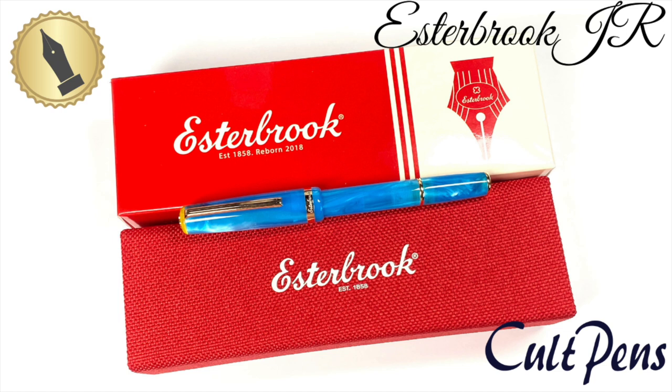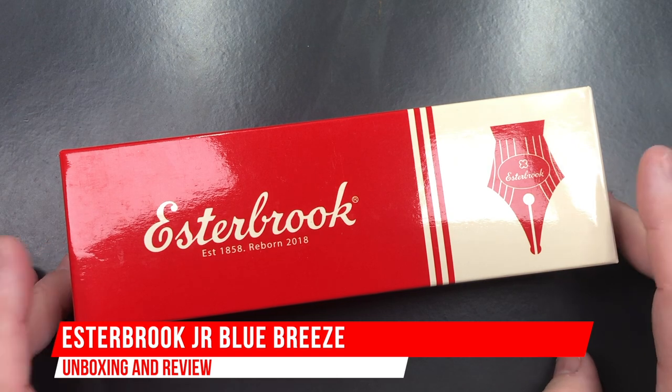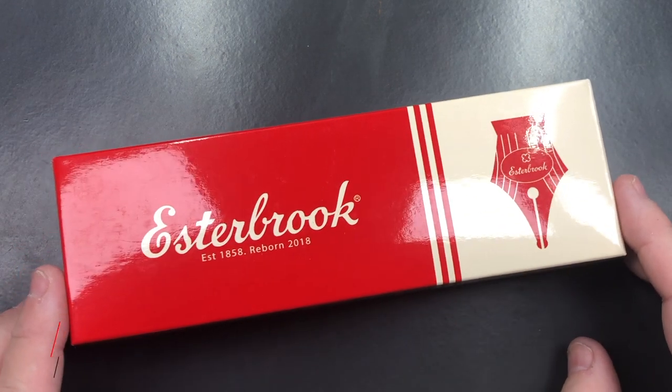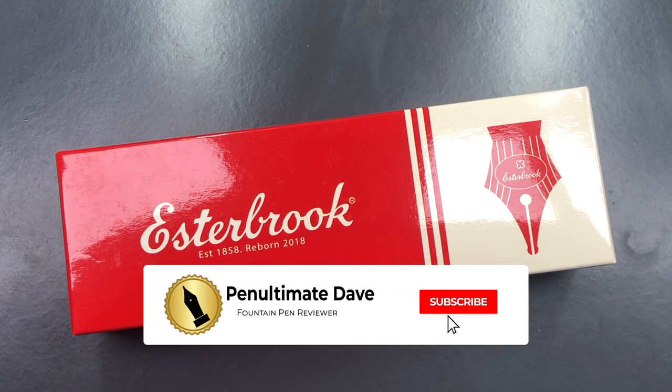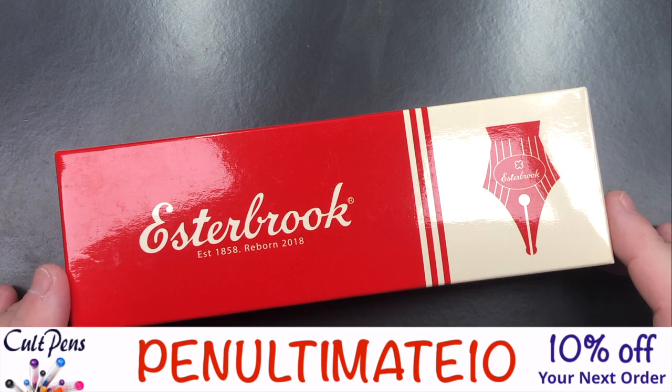Hello, and welcome to another pen video from me, Penultimate Dave. I have here another pen for review, and as you can see, this is an Estabrook. Before I go into the unboxing and review of this pen, I just want to thank Colt Pens for sending me this pen for review.